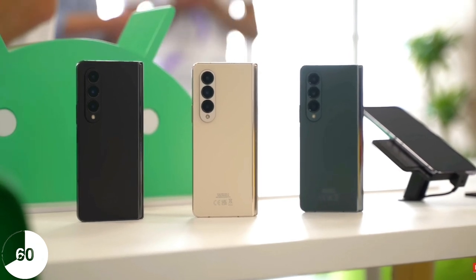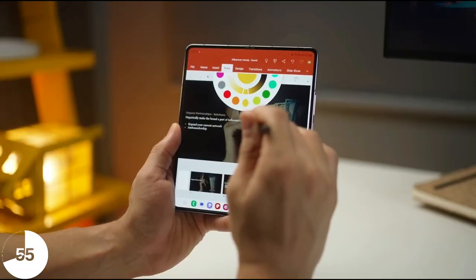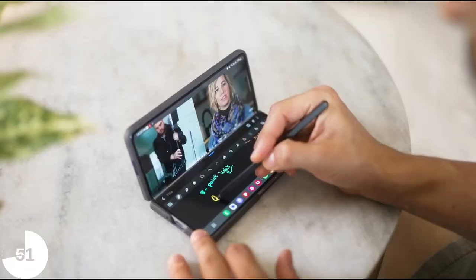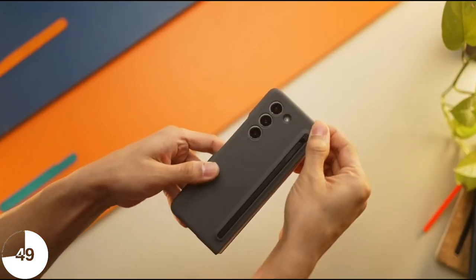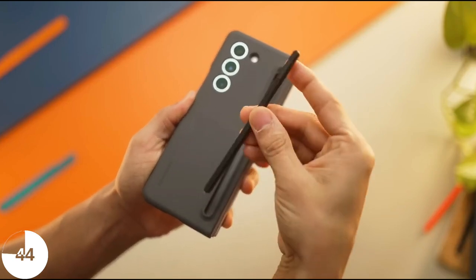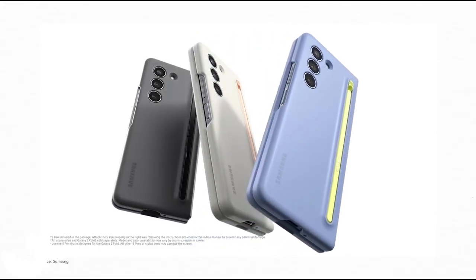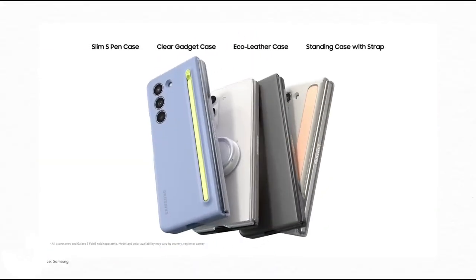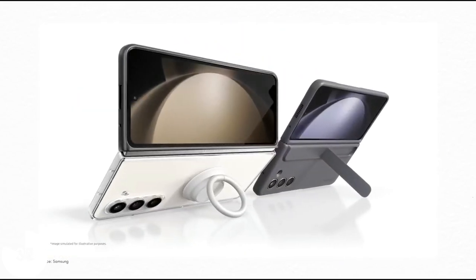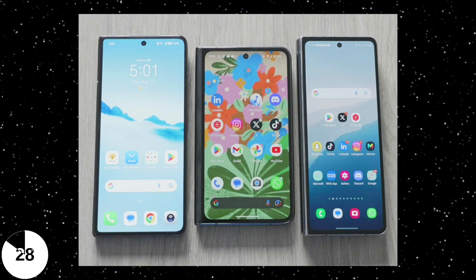The major complaints with the Z Fold 4 were average battery, average cameras for an almost $2000 device, and the S Pen not being integrated into the device — and these are still problems with the Galaxy Z Fold 5. Same battery, same average cameras, and though there's a new case that makes the S Pen look better with the phone, it still doesn't match just popping the S Pen out of the device itself. Other Chinese brands like Oppo, Vivo, and Honor are already making foldables with bigger batteries and way better cameras.